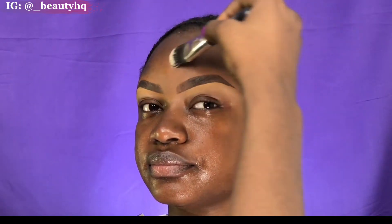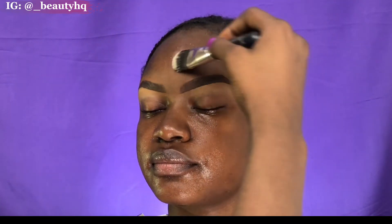This is our beautiful model — welcome! Let's start the tutorial proper. I've gone ahead to do brows and skin prep. What I'm doing here now is applying moisturizer and primer. The MSQ brushes retail for around eleven to twelve thousand.